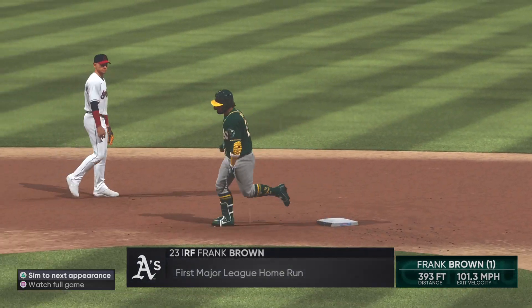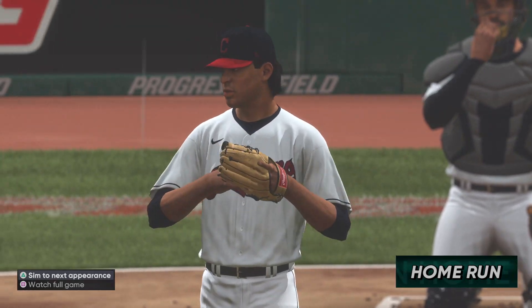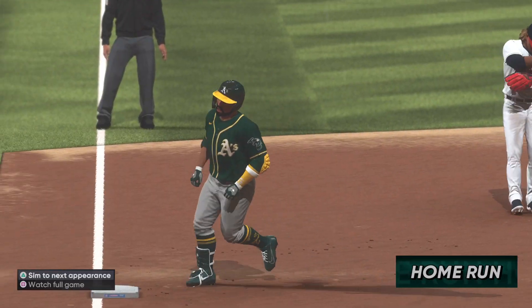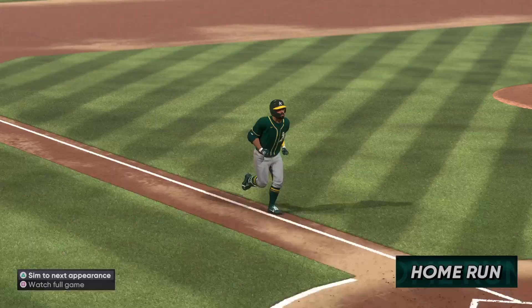That ball was crushed, and good for him — Frank Brown has just launched his first major league home run. Hard to say how many more of these he'll hit in his career, but for now I'm sure he's happy to say he's got at least one.